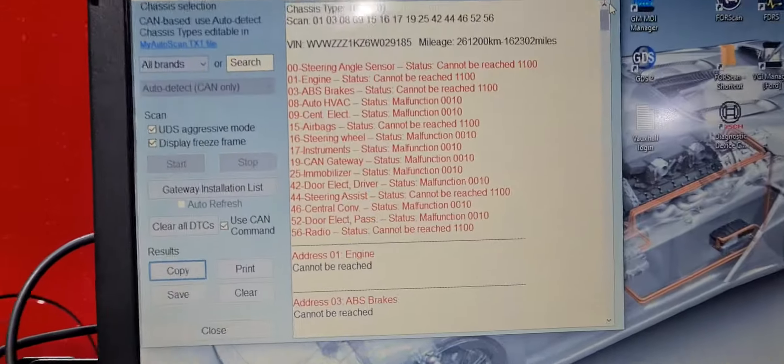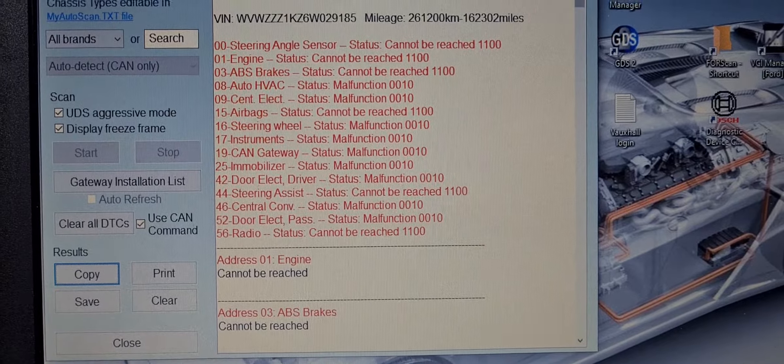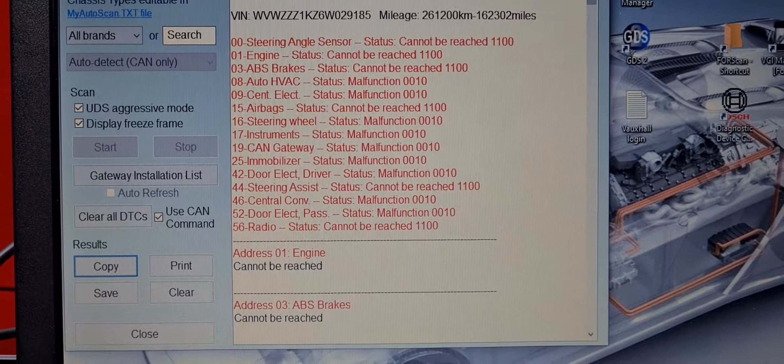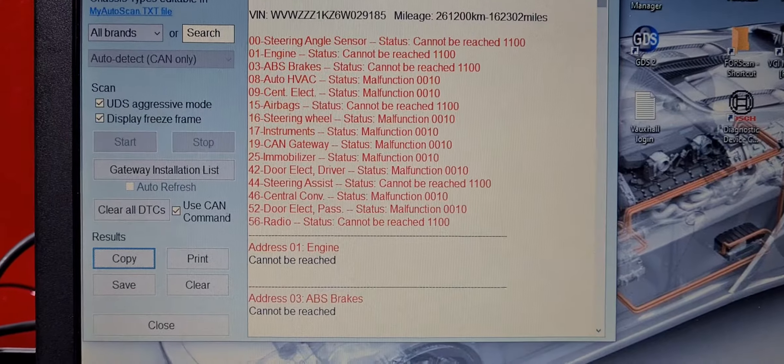We've done a scan and it's clear to see we've got a communication issue — steering angle sensor, engine, ABS, airbags — can't be reached.